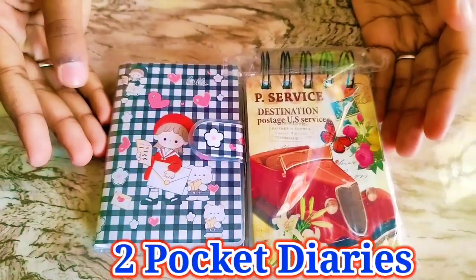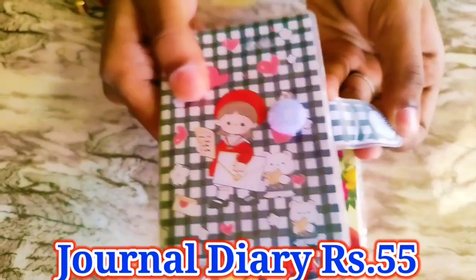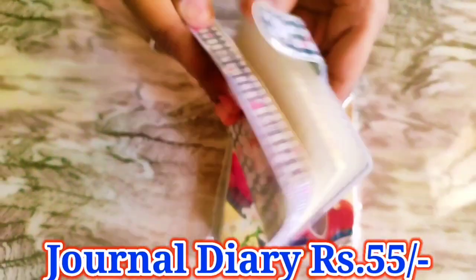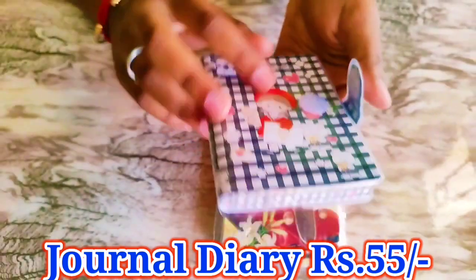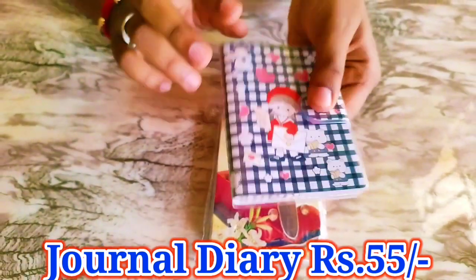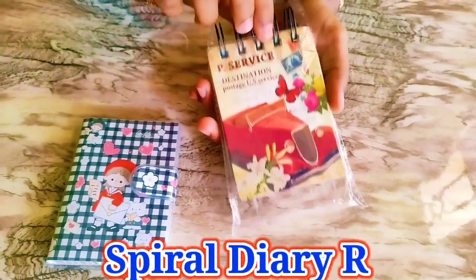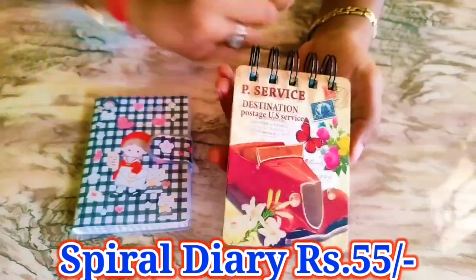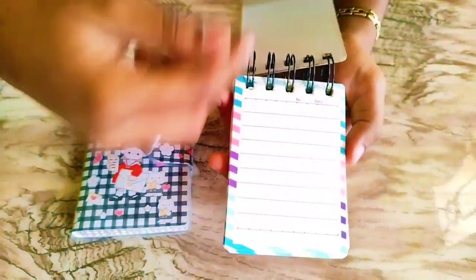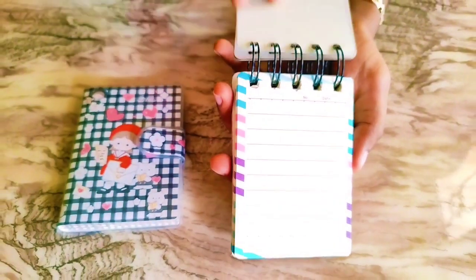We got two diaries. This is a journal-type diary and it has a press-to-open cover. We can write many things in it — it's a pocket-type diary with a cover, so it's waterproof. This other one is a spiral-type diary with a nature background and a multi-color powder design. There's a ruled side and a white side where you can draw things.